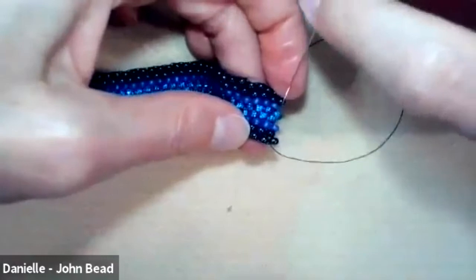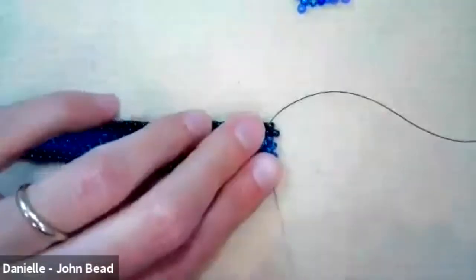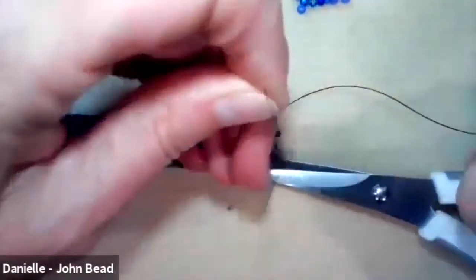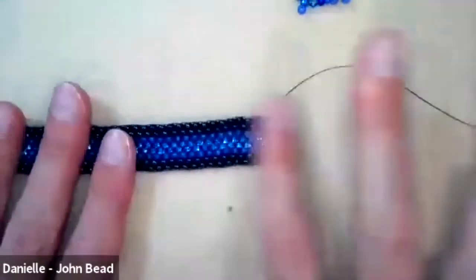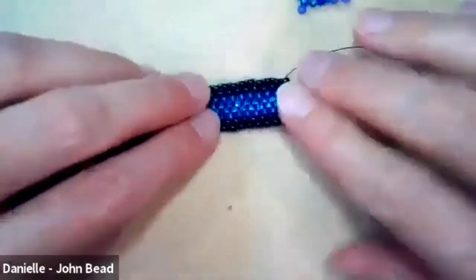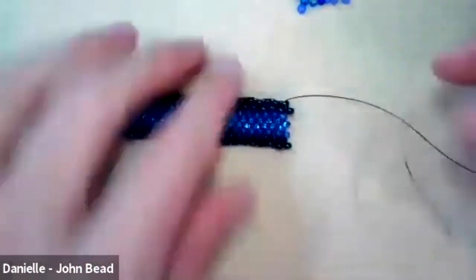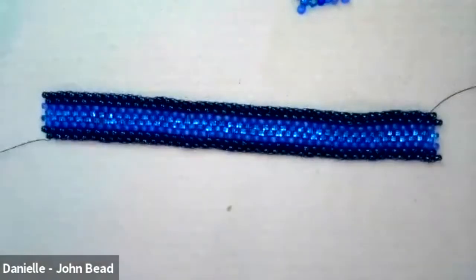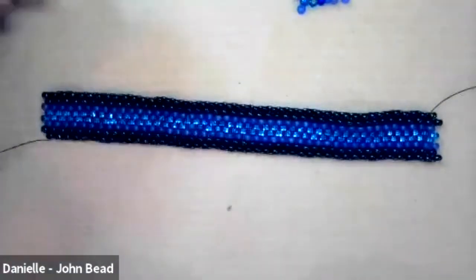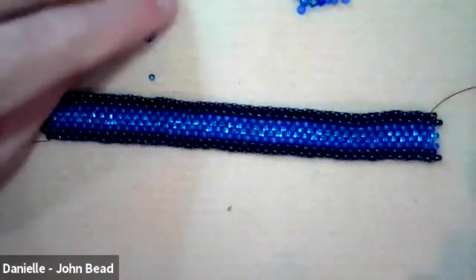After weaving in with at least three direction changes, trim the thread by pushing down with scissors and pulling up on the thread under tension. You can also use a thread burner. Now let's say this is the length I want, and it's time to add the embellishment on the side. You can add an embellishment with either size 10 or size 11 beads — I'm using size 10 today so the beads are easier to see. Both sizes work great.